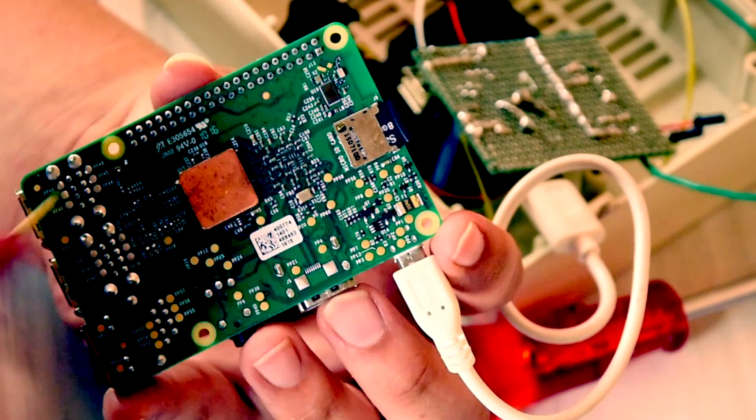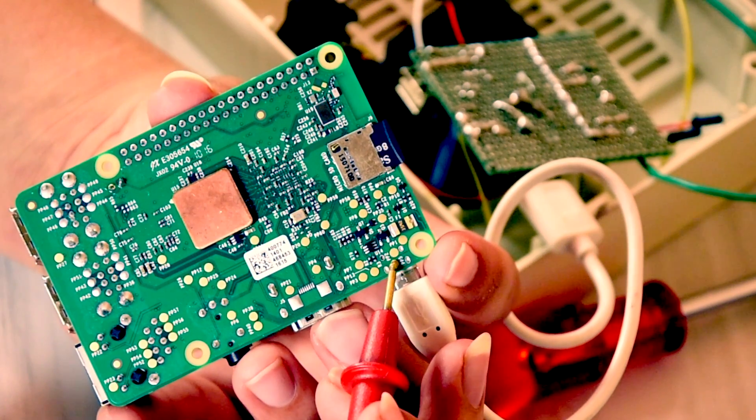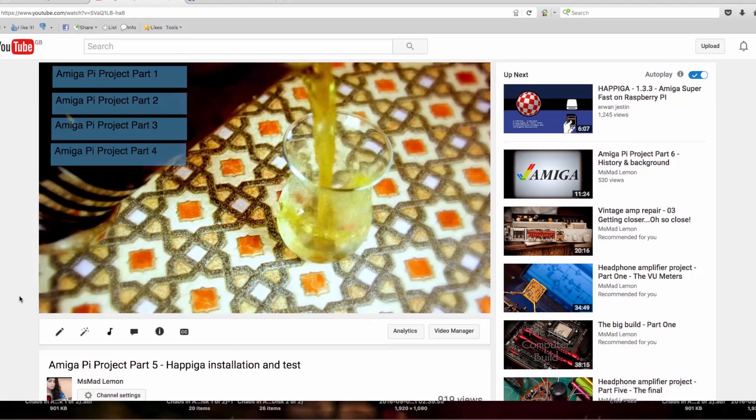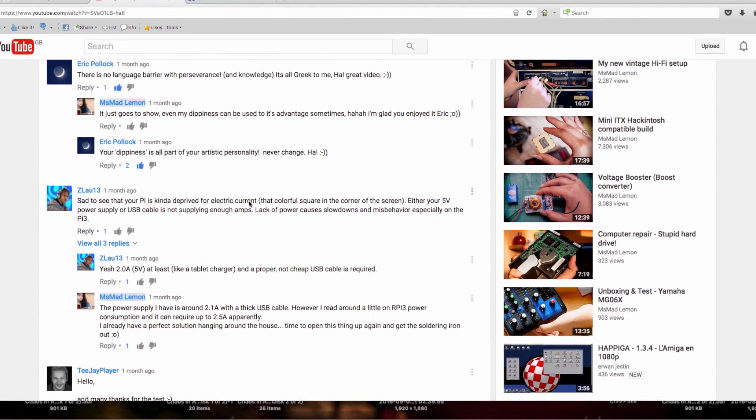Hello and welcome! Today I'm doing some improvements on my AmigaPi project, mainly issues with the power. Thanks to a commenter on one of my last AmigaPi videos, I discovered that my Raspberry Pi 3 isn't getting enough power. This is going to affect the performance and increase the chance of glitches and other errors.